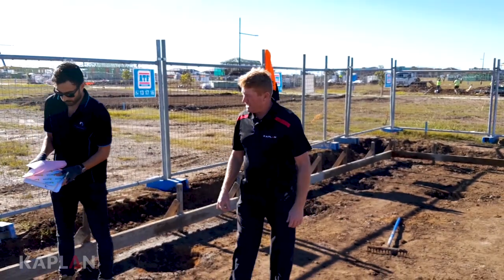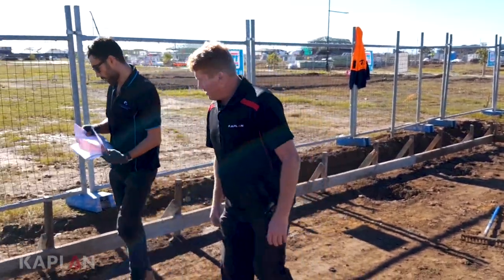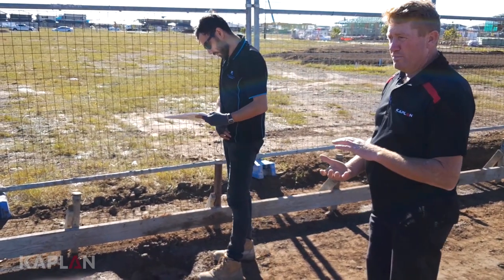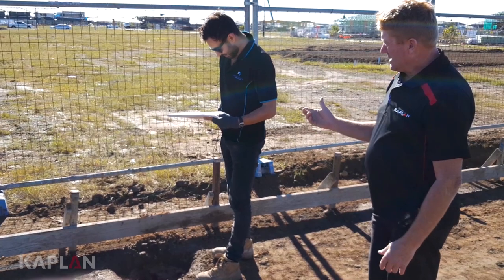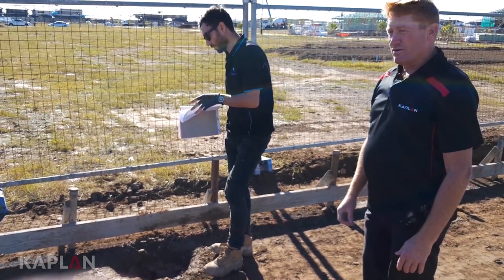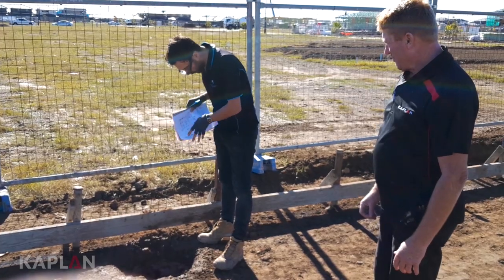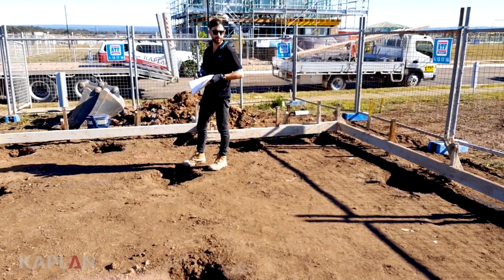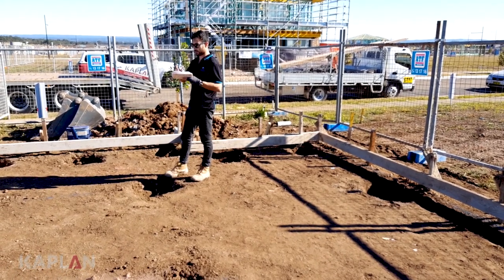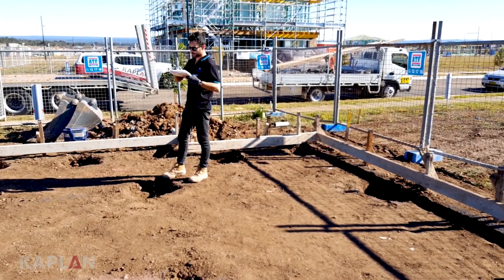Here we are with the engineer going around, inspecting all the piers at the right depth, making sure that we're on a solid surface. All the pier holes are cleared out. The engineer is taking records of the depth of the piers, making sure the piers are in the right location, counting up all the piers, and taking all the records of depth for the documentation needed for certification throughout construction.